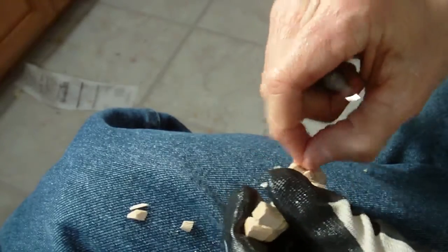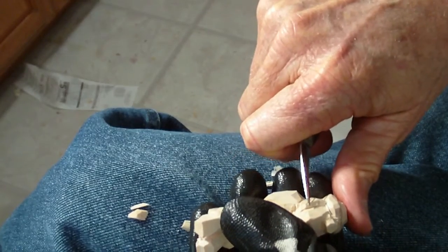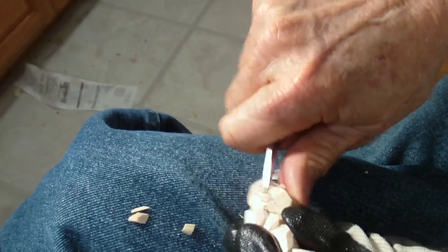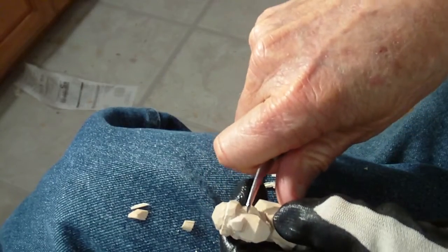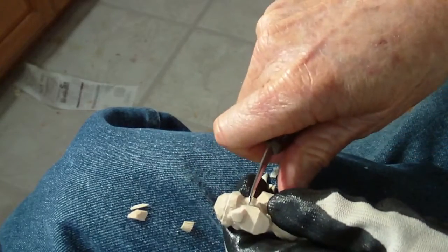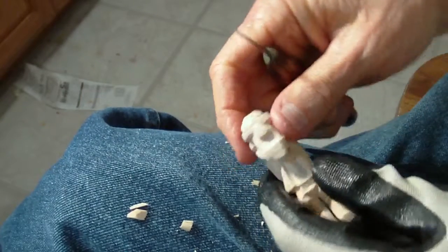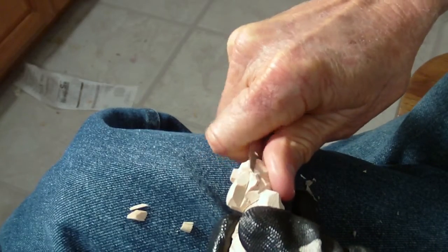Bring that ear out a little bit. A little bit in here. And then I simply, very lightly, with the tip of my knife — because this is a small figure — take that out of there. Bring this up, right in here. And then we're going to take this blindfold and we're going to just kind of bring that down too.